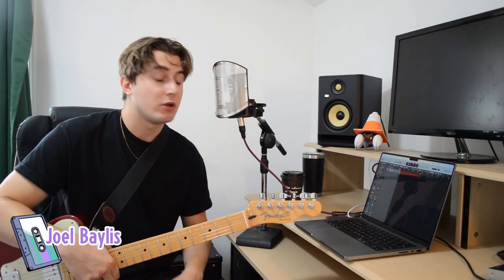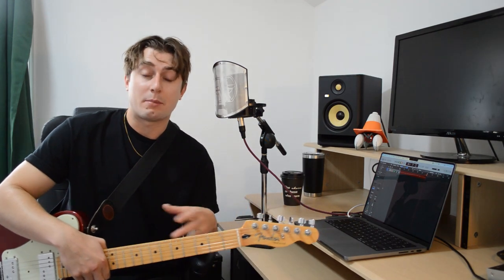I'm Joel Bayliss, composer for the new game Cassette Beasts. If you don't know, Cassette Beasts is a monster-collecting RPG where you find yourself in a strange new world where people are transforming into monsters using cassette tapes.